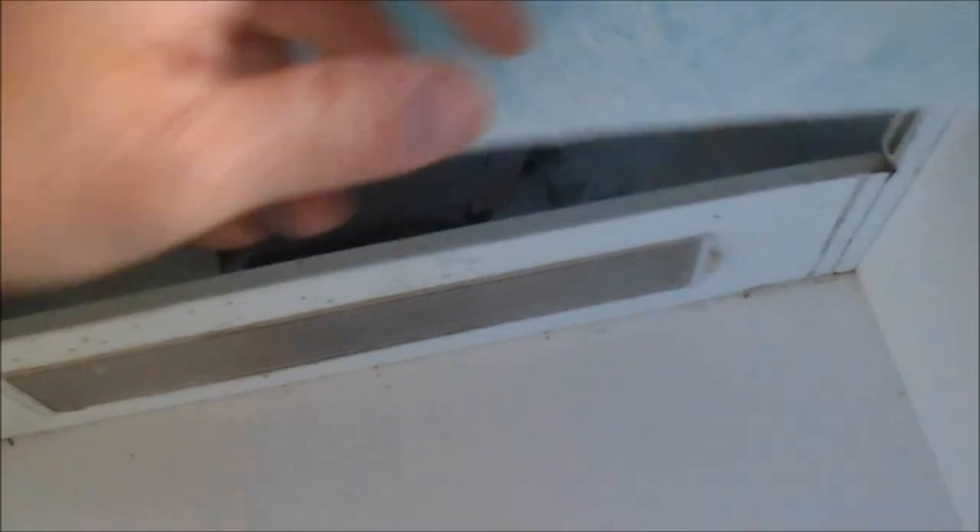I wonder if the lights work. The light bulbs must be blown — it hasn't been used for a good few years.